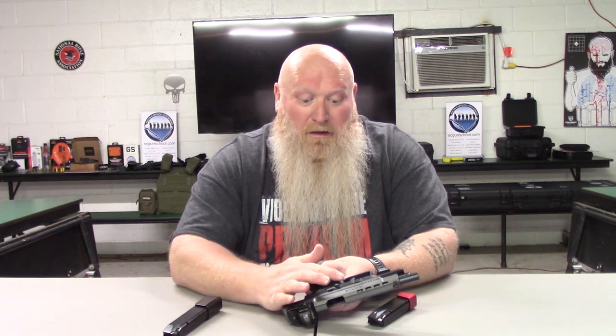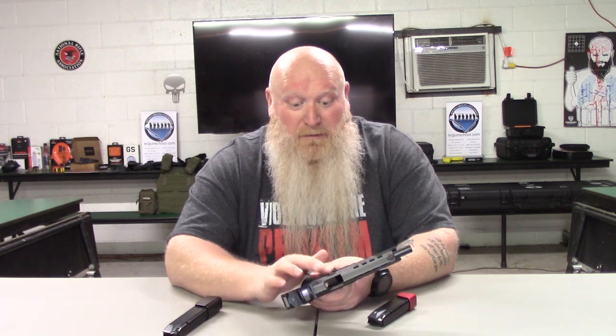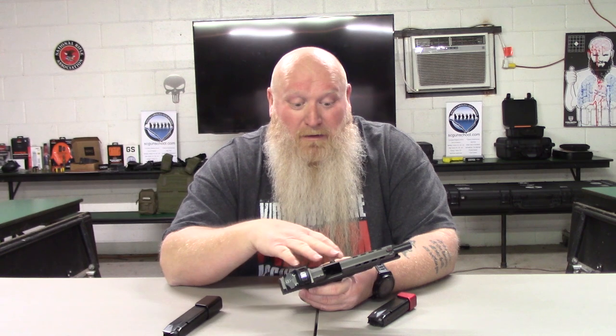This gun for the price comes with a lot of stuff. You're getting two 20-round mags, all your different mag release extensions in different sizes, and the slide release is already on there — you can swap it out if you want. You also get a holster, the gun is optic-ready, and it has a crazy light trigger and crazy short trigger pull. You get all the plates — a ton of stuff for a really good price.